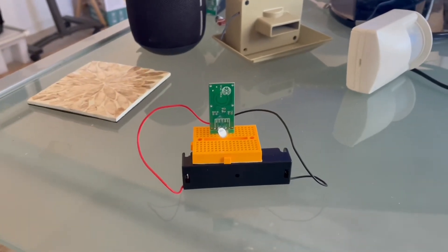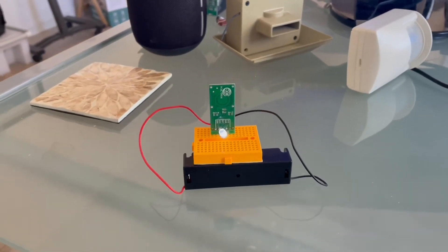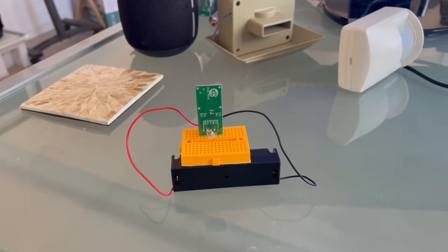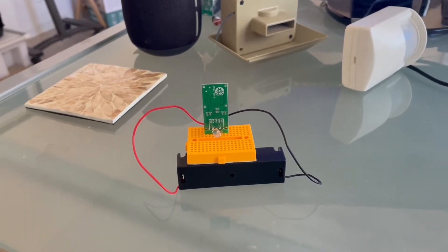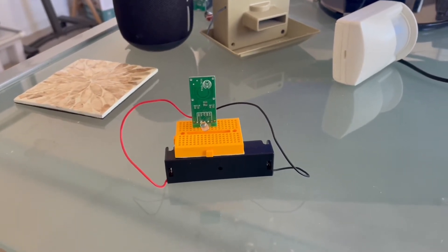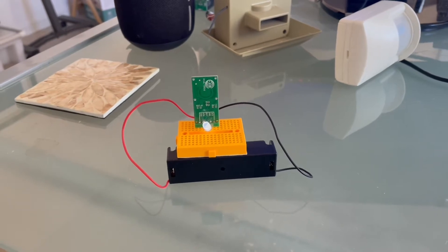If anything moves — as you can see, if I move, that LED comes on. I'm using this feature right now in my garage. When the garage door is open, it's monitoring the driveway to make sure nobody can get into my garage.